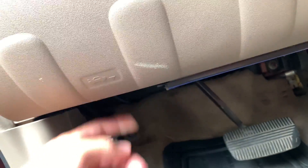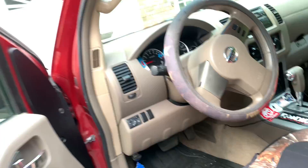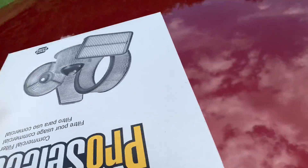Hood release is right here on this Nissan. You're gonna want to get to your local auto parts store and pick up an air filter. This is the one they gave me — nothing fancy, just a Napa brand. Not K&N or anything like that.